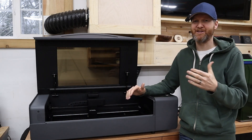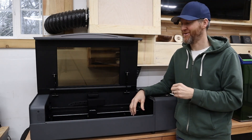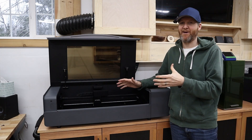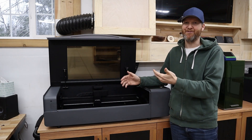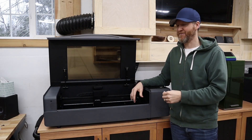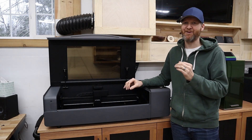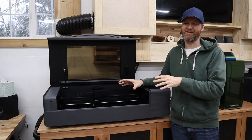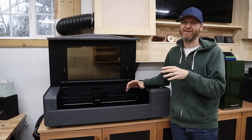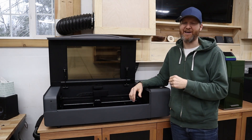The P2S starts at $4,000 and essentially comes with everything you need — there's a riser base available as an add-on but few other extras are necessary. For $4,000 you get an incredible machine that's ready to go for business. xTool's software makes it simple for new users — it hooks right up and is designed specifically for xTool machines, so there are no compatibility issues. That's the xTool P2S.